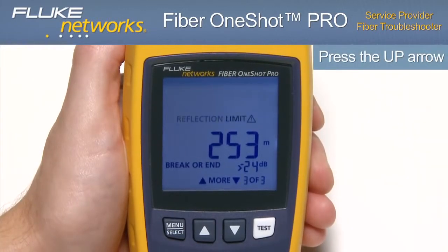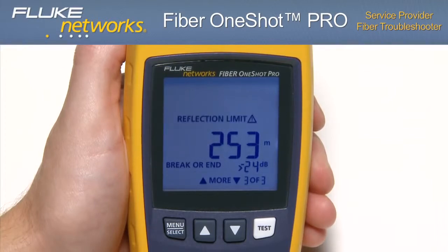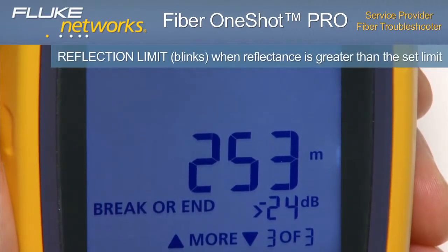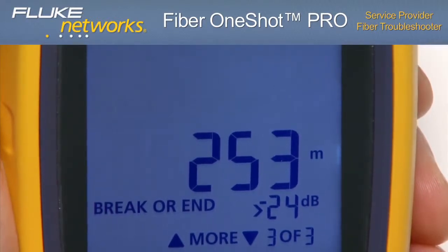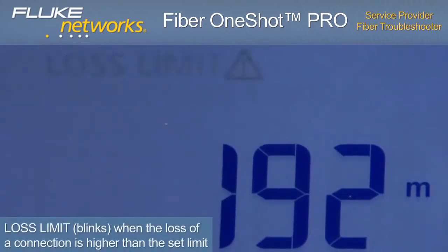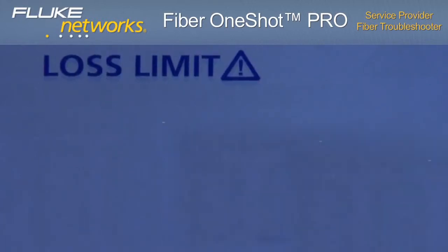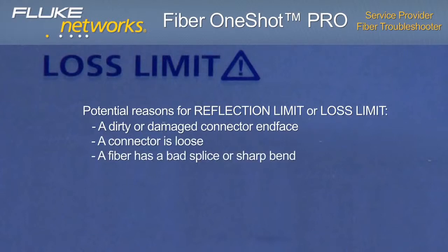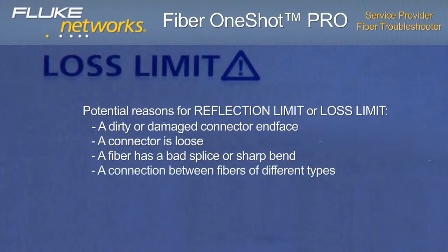Using the up arrow to scroll to the third and final event, the display shows the distance to the end of the fiber, indicated by the distance reading followed by BREAK or END. You'll also notice that REFLECTION LIMIT is flashing, indicating the reflectance is higher than the limit — useful for locating breaks or contaminated or badly seated connectors. LOSS LIMIT will display when the loss of a connection is higher than the limit. Both of these events could be due to a dirty or damaged connector end face, a loose connector, a bad splice or sharp bend, a connection between fibers of different types, or severe macro and micro bends.